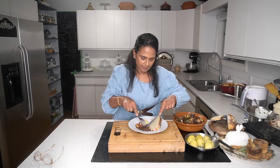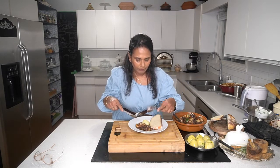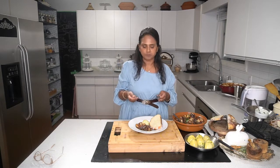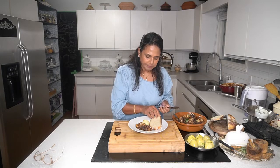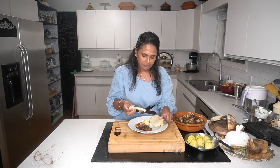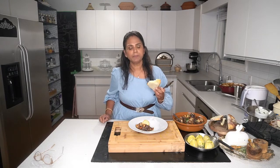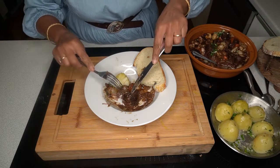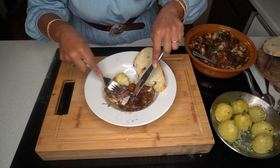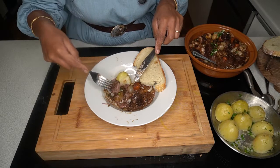The meat is so tender. It's fresh homemade bread. You can see it yourself - it's like pot roast. The meat just comes off. Slow cooking, slow cooking. Some butter. The sauce is so flavorful.